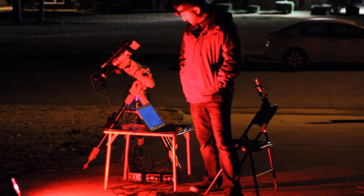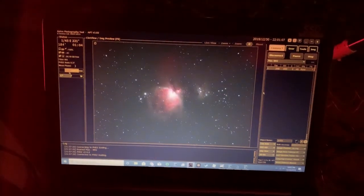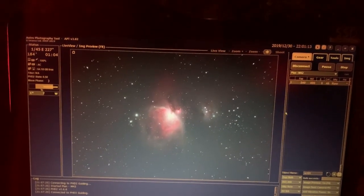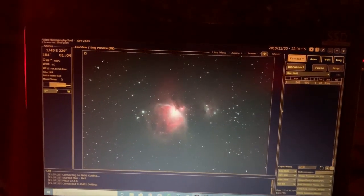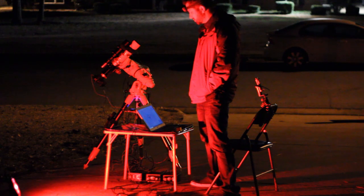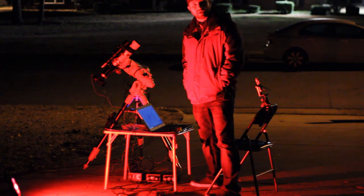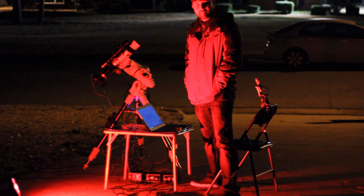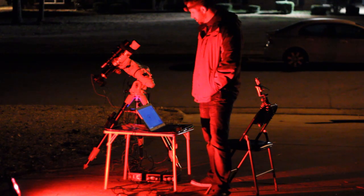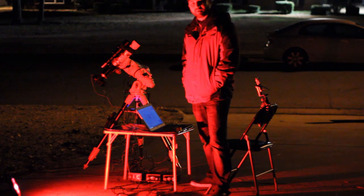Alright guys, despite the hiccups I've had this evening, these test subs are coming out awesome. I mean, I've got to show you this — these sub frames look like they've already been stretched. That's how good the signal-to-noise ratio is in these frames. Really, really pleased with what I'm getting so far. I've set it for 45 frames, which is about three hours from now, so I'll check on it periodically. I'm going to go inside, warm up, and enjoy a cold brew. Then I'll come back out to do the short 10–15 second frames to tame that core for post-processing.